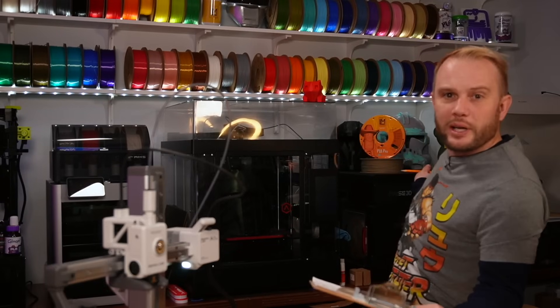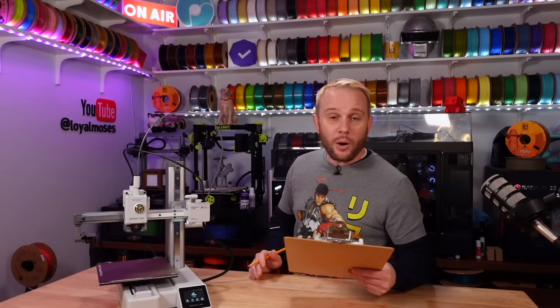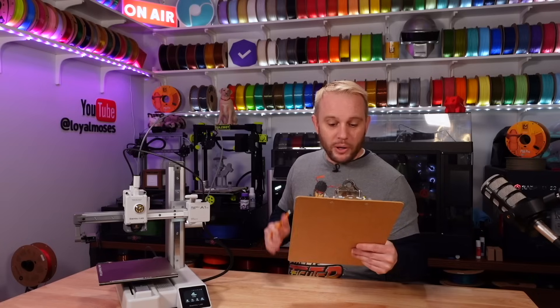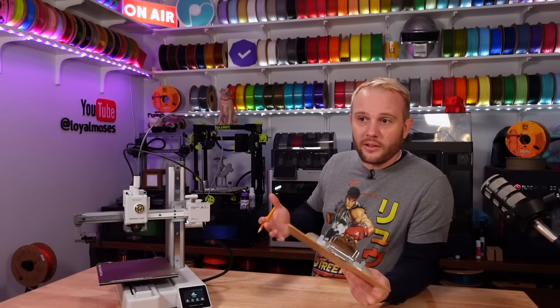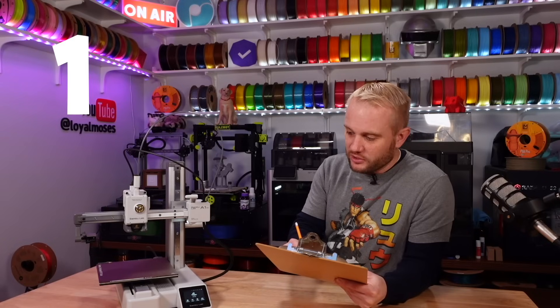Spool holder — you don't get a point for just having one because every printer should have a spool holder. You'd need something above and beyond, like a large spool holder that handles two, three, or five kilogram spools, or an internal spool holder like on Raise3D machines. The A1 Mini has a basic spool holder, so zero points. Power loss recovery — yes, it has it, so it gets a one. Belt tensioning — keeping belts tensioned is super important, but the belts on this machine are not that easily accessible, so I'm giving belt tensioning a one.